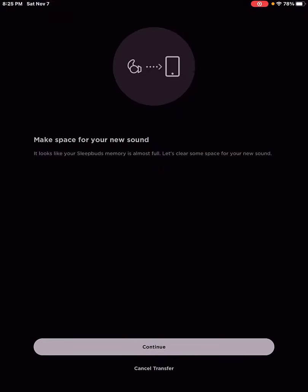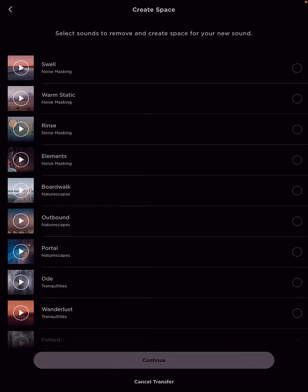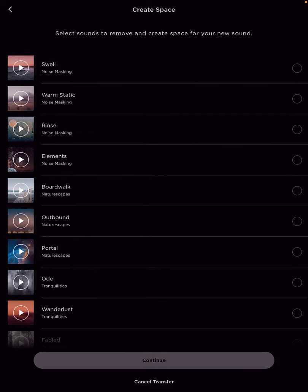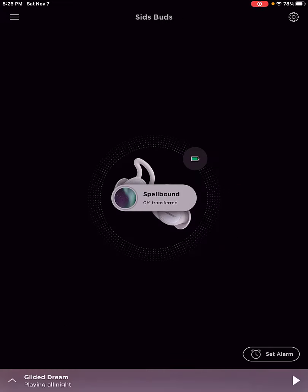I'm going to click 'add to sleep buds.' It asks you to cancel the transfer or continue, and then it's going to ask you which one you want to replace. These are all the ones on my sleep buds — I'm going to get rid of Swell and click continue. Now you'll see it is extremely fast. It used to take about 15 minutes to download into your sleep buds, but now, believe it or not, it takes just about one minute. You can see the circle next to Spellbound going around and it gives you the percentage — we're already at 30% really quickly. It's fantastic.